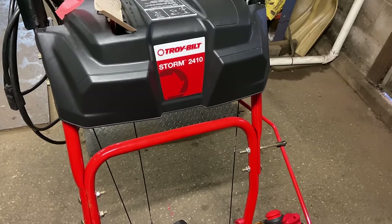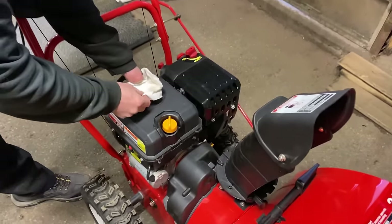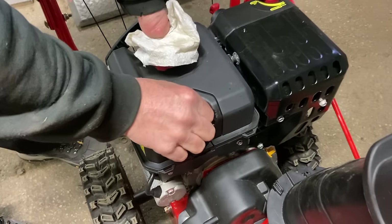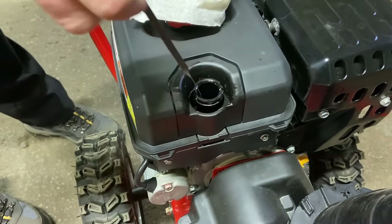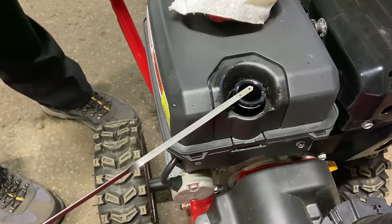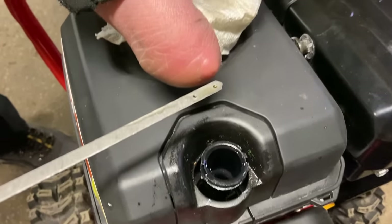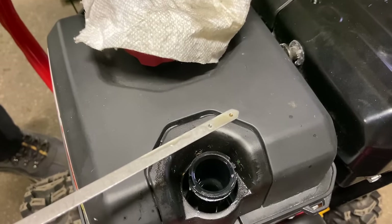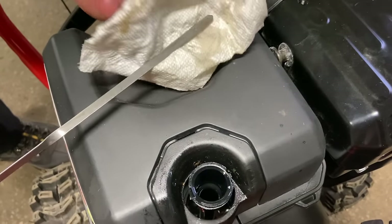First thing we want to do is check the oil. This is going to be a little tricky because the oil is so clean. The oil dipstick is here — it's a half turn and that's all you have to do to get it out. There are two dots: a higher dot and a lower dot. This oil is brand new so it's very clean. You just want to make sure you're around the upper dot, and then wipe it off.